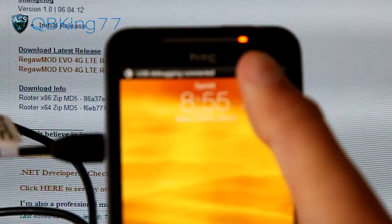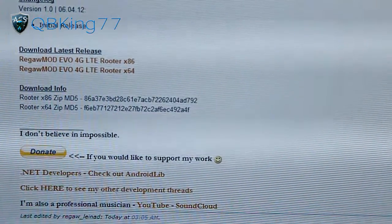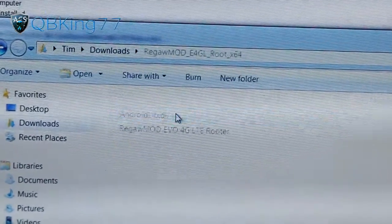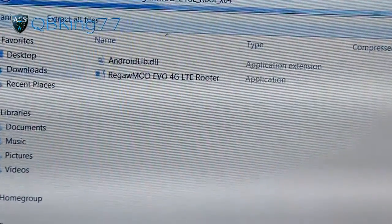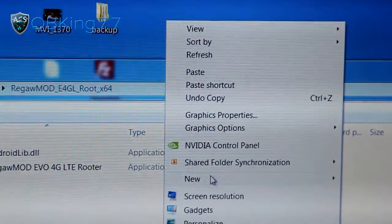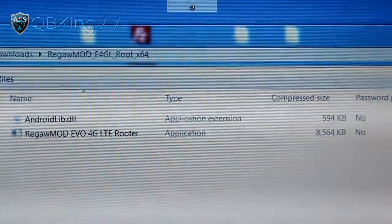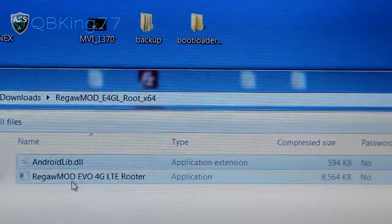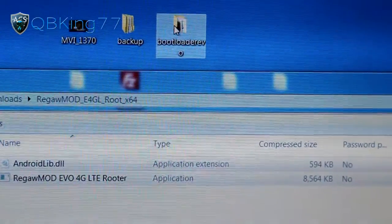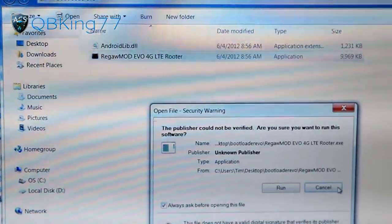Go ahead and plug it in. It should say USB Debugging at the top. Unlock your device, make sure it says Charge Only, and hit Done. Once you're on Charge Only, you're ready to go. Go to your Downloads folder — it will be called the Regal Mod. Double-click on it; it'll be a zip file. You'll want to extract it, so right-click on your desktop, hit New, and make a new folder. Call it something like Bootloader Evo — whatever you want. Extract both files into that folder. Once that's done, you can double-click on the Regal Mod and hit Run.